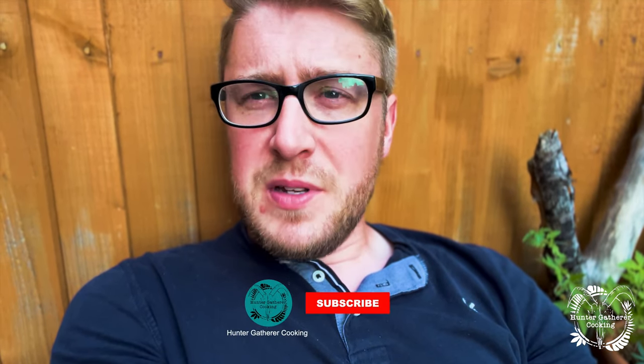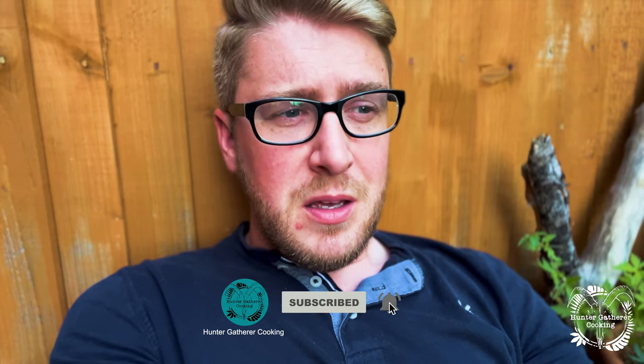If you're interested in this, I'll put a link in the description below so you can click through straight to Amazon. Any questions, let me know and I'll do my best to answer them. Please hit that subscribe button and I'll see you soon.